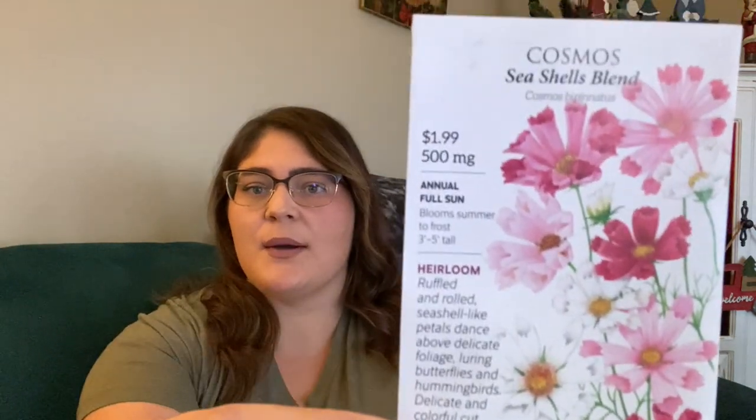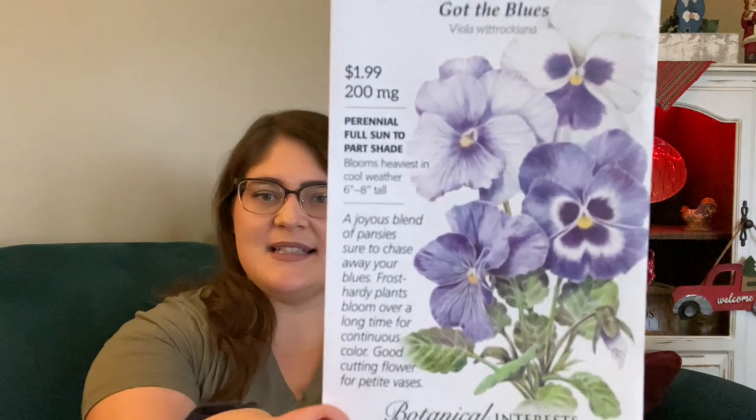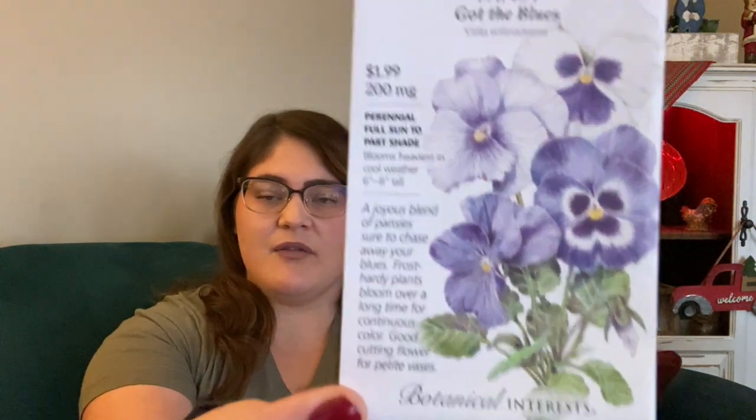The next one is Cosmos. I got both the Dusty Miller and Cosmos from Botanical Interest on their big sale last summer. I've never purchased just Cosmos seeds to grow on their own. Last year I did order a bee pollinator mix from Haas and there were some Cosmos in there, but I wanted a lot more. I think they're so beautiful. I also picked up some pansies, mostly for the containers on my patio.